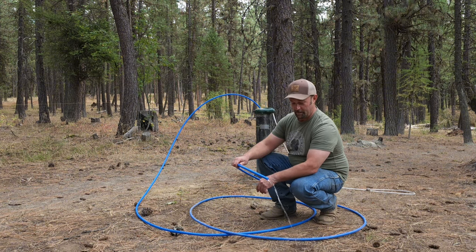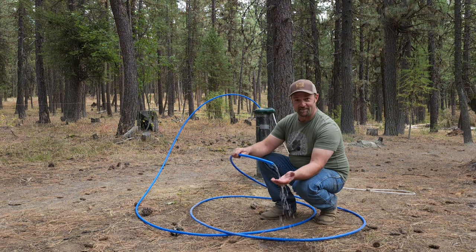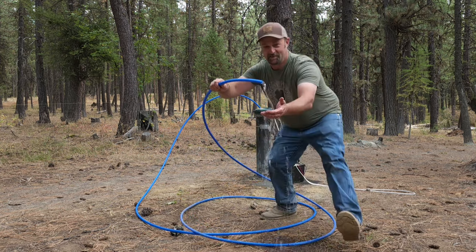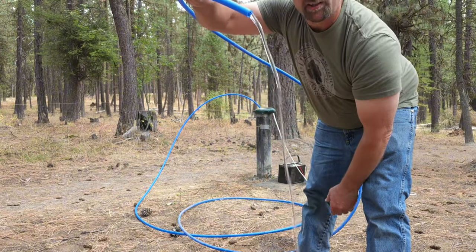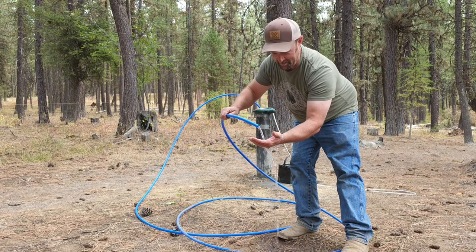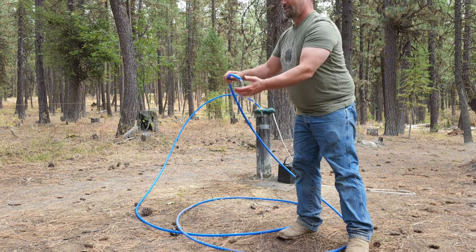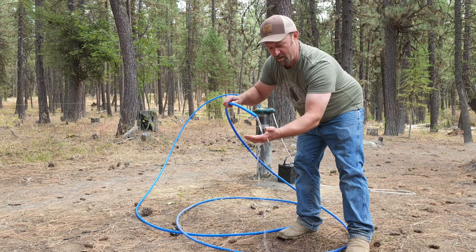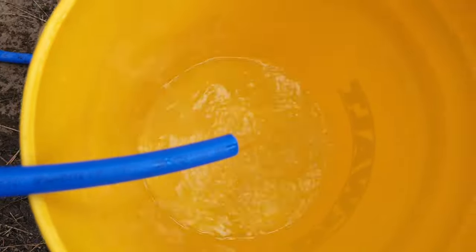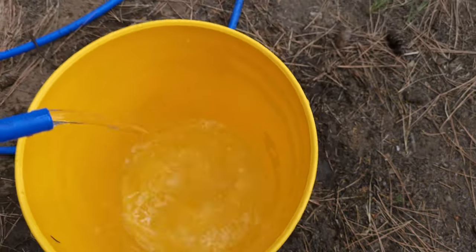All right — would you look at that? There it goes! Water out of my well for the first time ever. Look at that! That is awesome. Beautiful, beautiful clear water. Oh, that is so exciting. We've got water and enough to top off my tank. My goodness, that is exciting! Oh yeah — it's cold, it's ice cold. And clear as can be. We've got water coming out of here, man. So awesome. Beautiful, clear, gorgeous water.